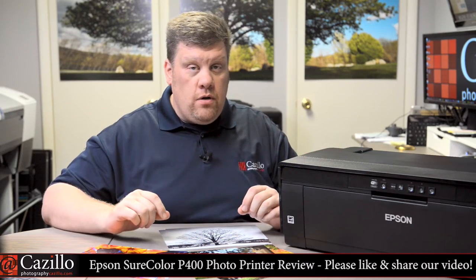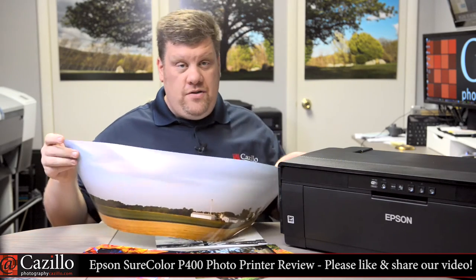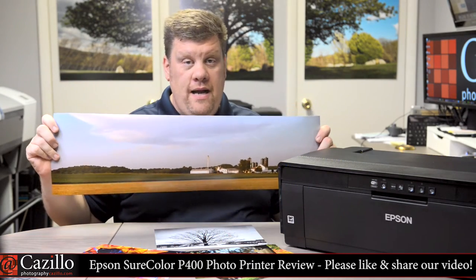What other features does the P400 have? Let's start off with the output types. You can choose from glossy, matte, or luster papers up to 13 inches wide by 19 inches long cut sheets, and many of those are borderless. Prints made with rolled papers can be up to 129 inches long for huge panoramas.